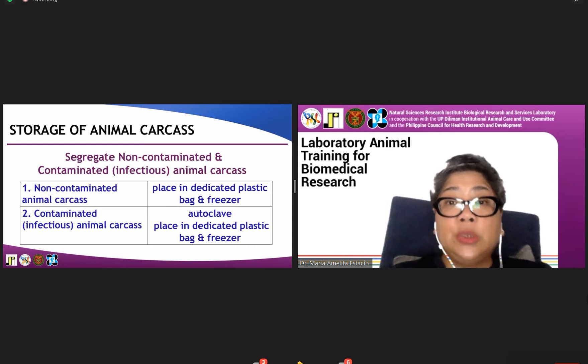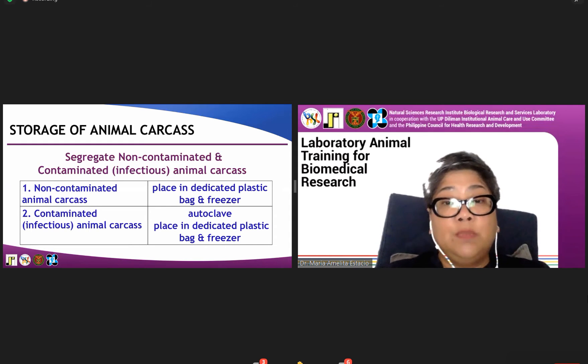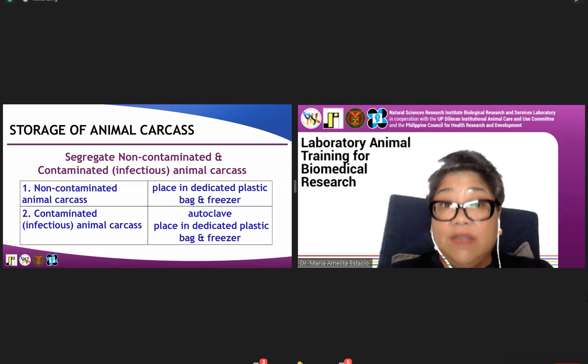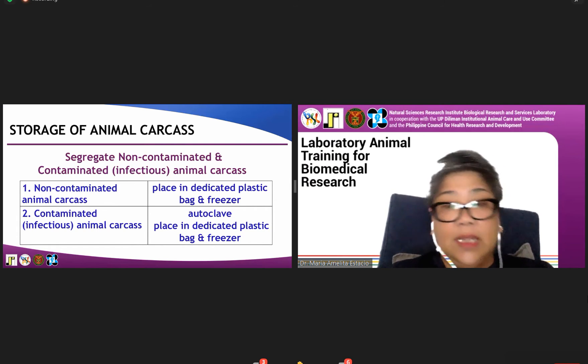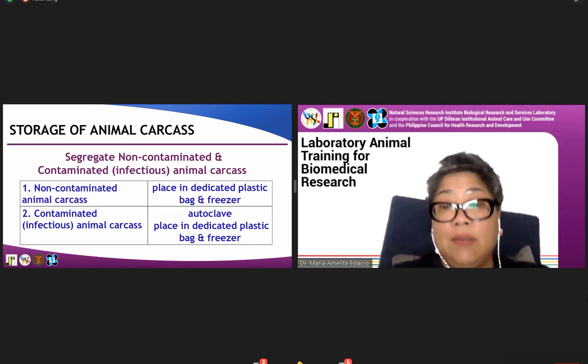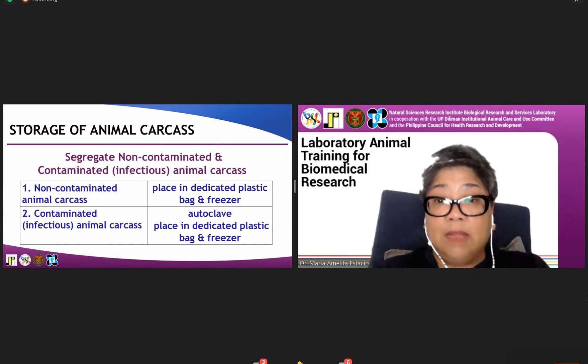For the storage of animal carcass, since we dispose them using a DENR-accredited disposal company, we have a dedicated freezer and we segregate them as non-contaminated or contaminated. The difference is that contaminated animal carcasses need to be autoclaved prior to placing them in the designated plastic bag and placing them in the freezer.